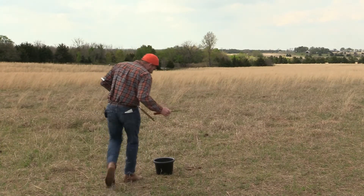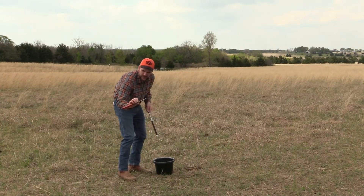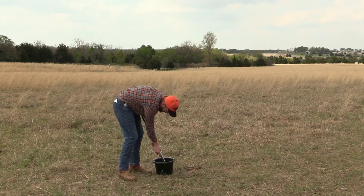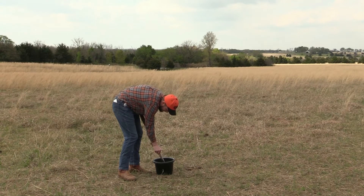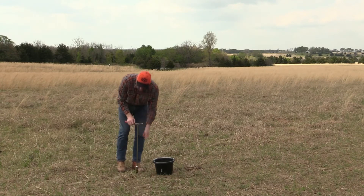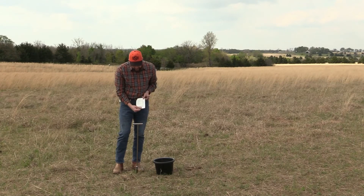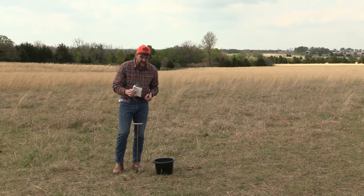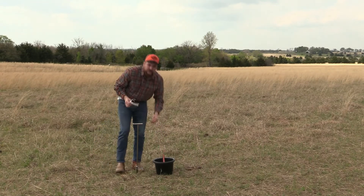A little life hack: if you're doing this, have a knife or a screwdriver or something that you can just work in there and pop it right into the bucket. That was a bit of dirt — not a crazy amount, but a bit. Honestly, about three or four cores would fill this up, but that is not how many we want to do for the soil test.